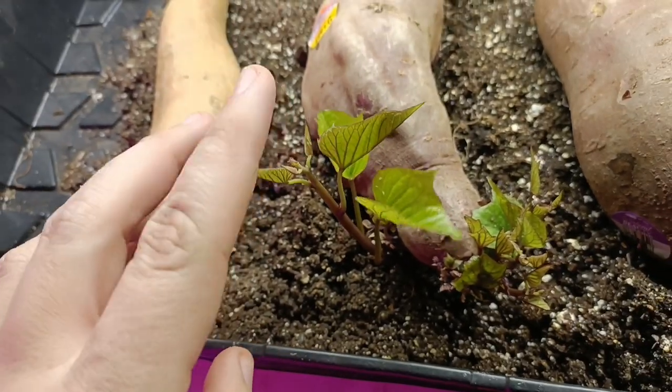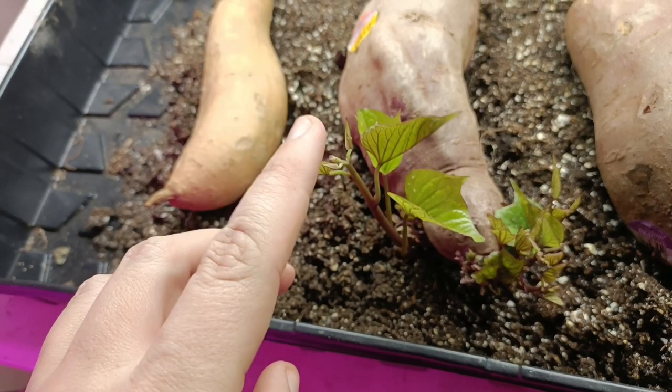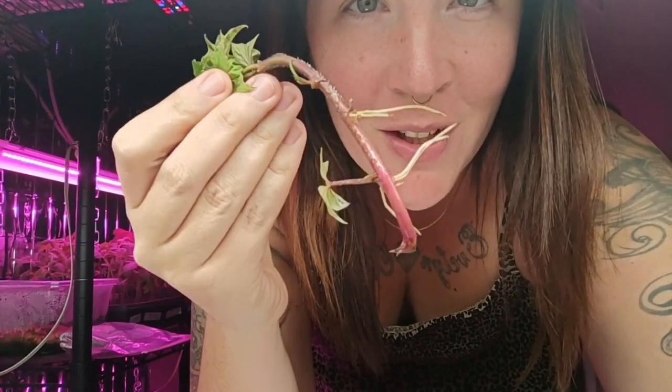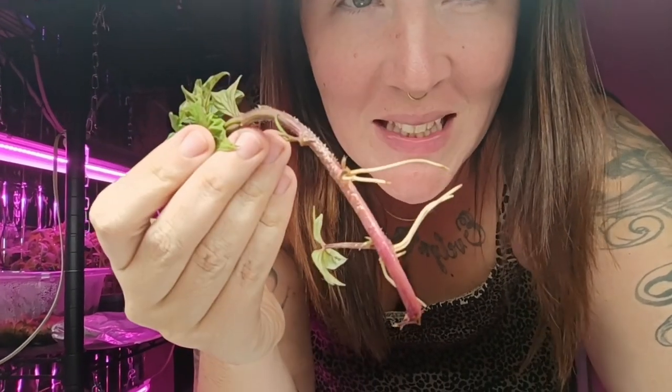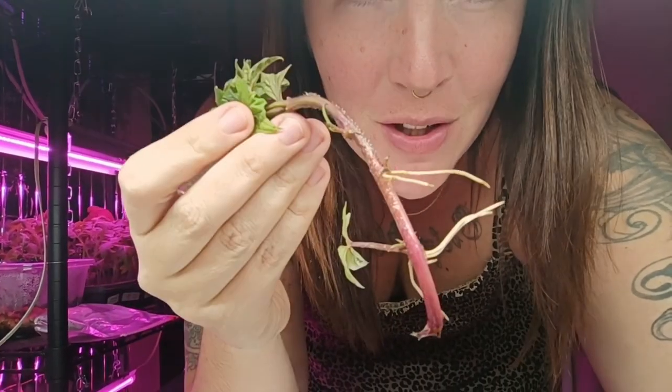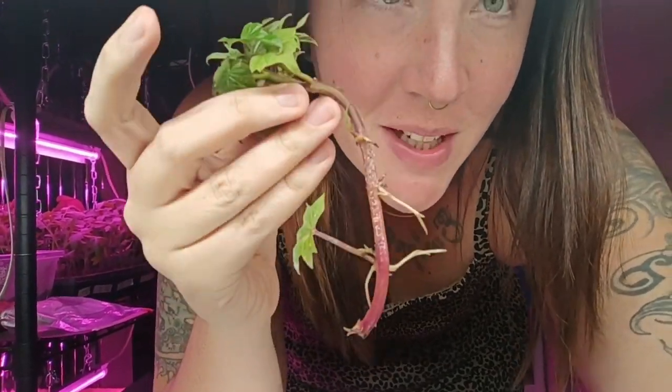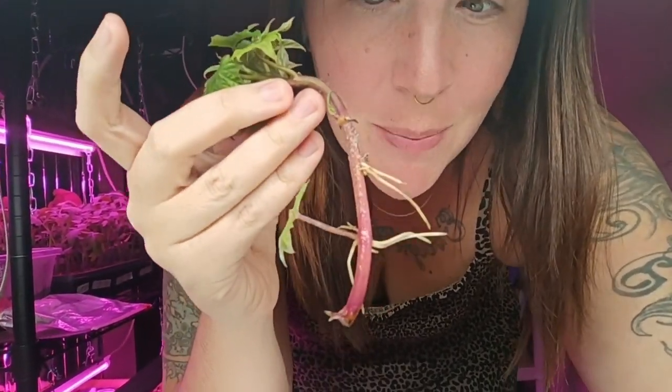Now let's get to learning. This is a sweet potato slip — the vine that comes out of a sweet potato that sprouts towards the end of its life, maybe in the bottom of your pantry. After it's left in water for a little while, a little bit of light and nutrients help it develop its very own root system. This one singular sweet potato slip will actually produce six to eight sweet potatoes once it's placed in the soil.